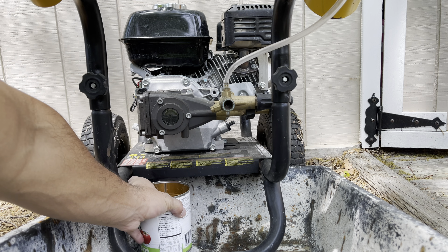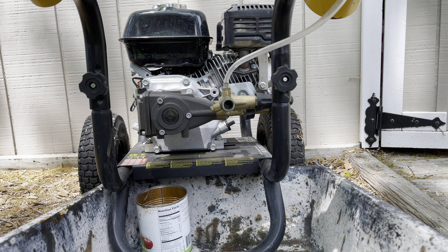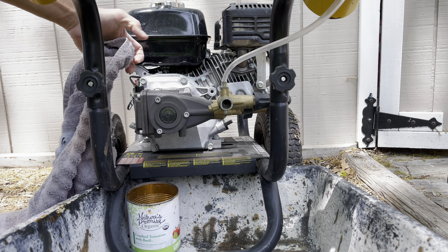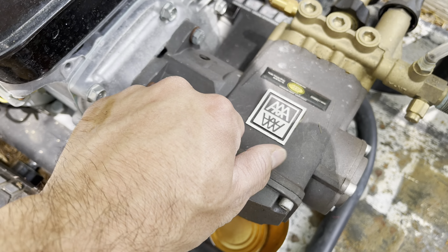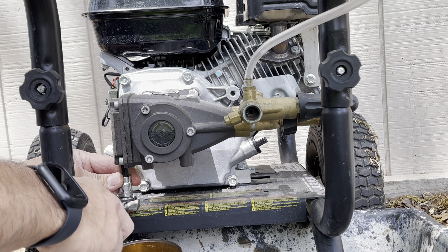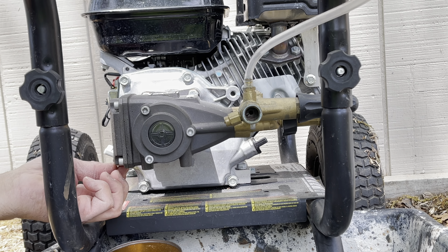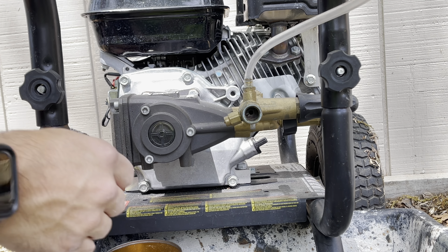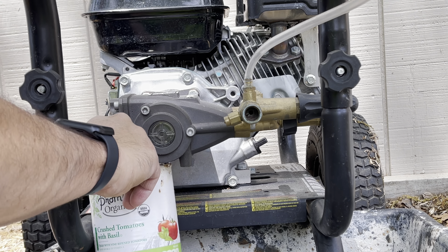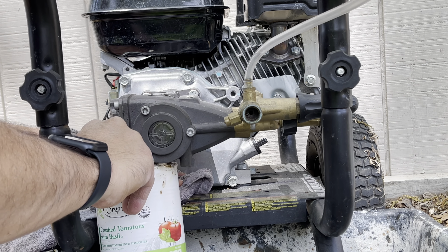I'm going to try to catch the old oil in the can — I don't have a flat pan to stick under here, that would probably work better. Loosen the cap, then go ahead and loosen the drain plug.